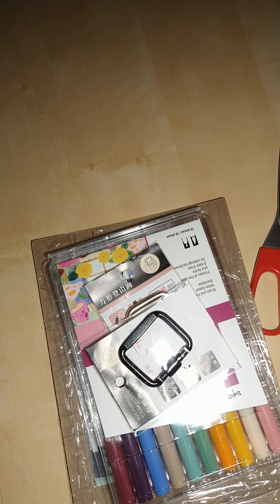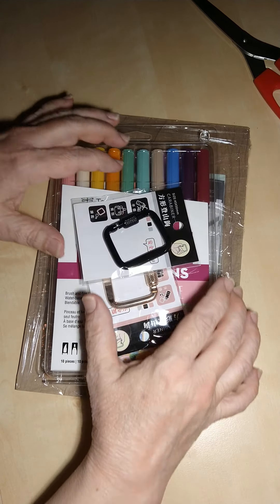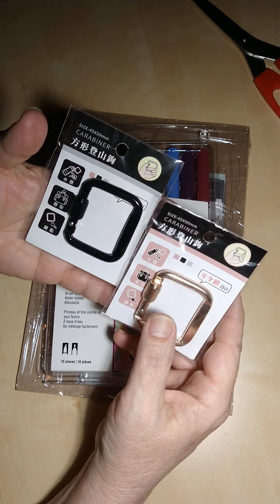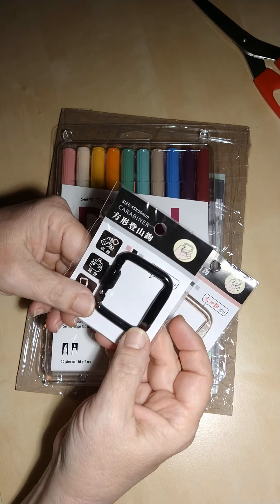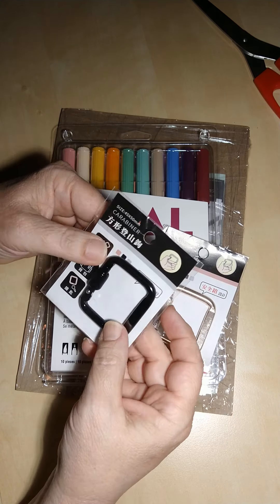Here's my order. The first thing I got were these carabiners — this one is in rose gold and this one's in black. My work bag is actually black and gray, so I'm probably going to put the black one on the handle for my car keys at work, and maybe hang my water bottle from it. The rose gold one I got for my keychain.